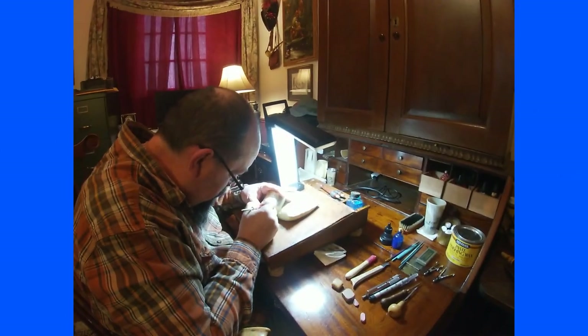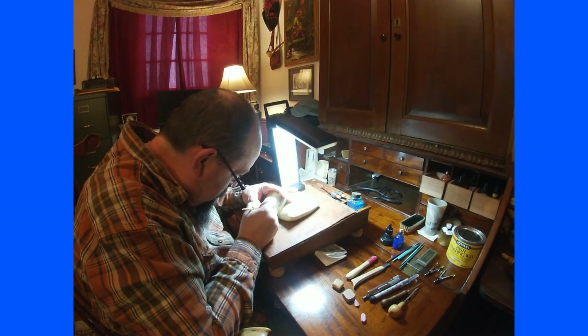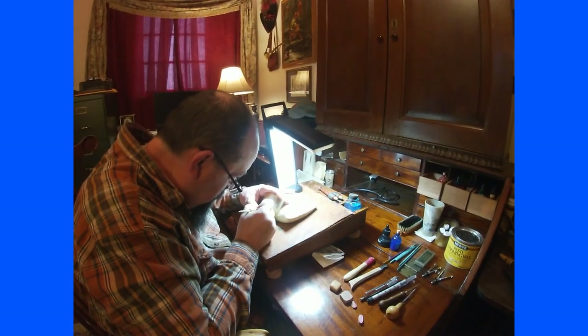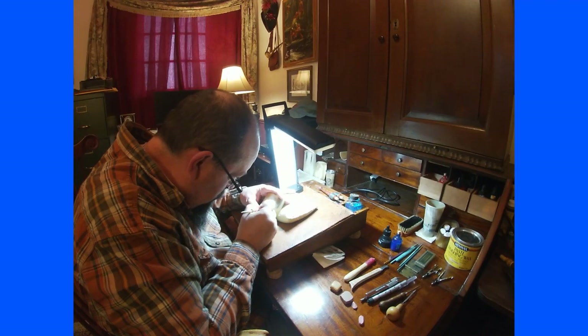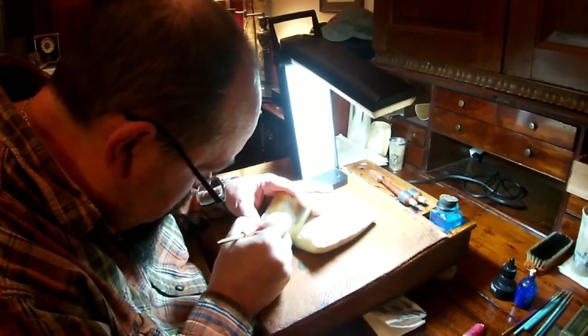Welcome to the Squirrel Tail. Today I have a very awesome guest with me, John D. Wolt. He is probably — definitely — the best horn engraver around, and he's going to do a little demonstration on how to do it.